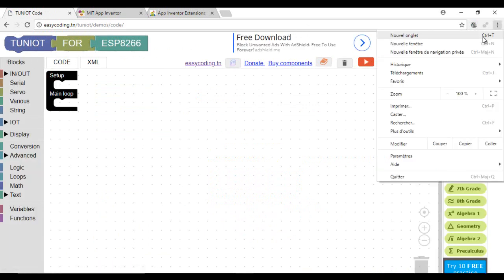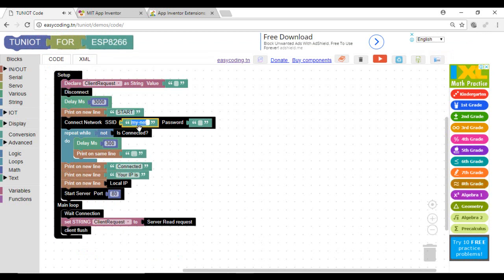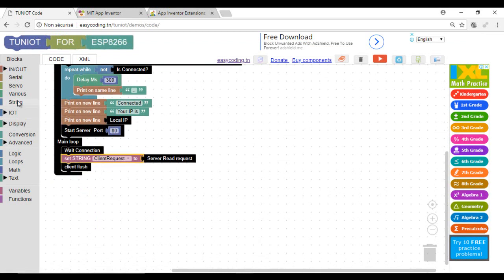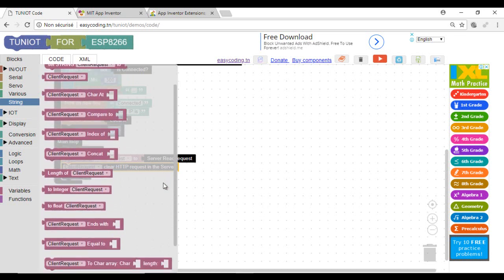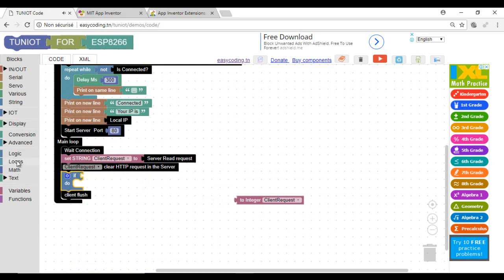First, make a zoom of 90% to view all the blocks. We will make the NodeMCU run as a server — we already saw how to do that. Now I will receive the HTTP request and parse it. If the battery level is below 90, I will start charging. Otherwise, I will stop charging.